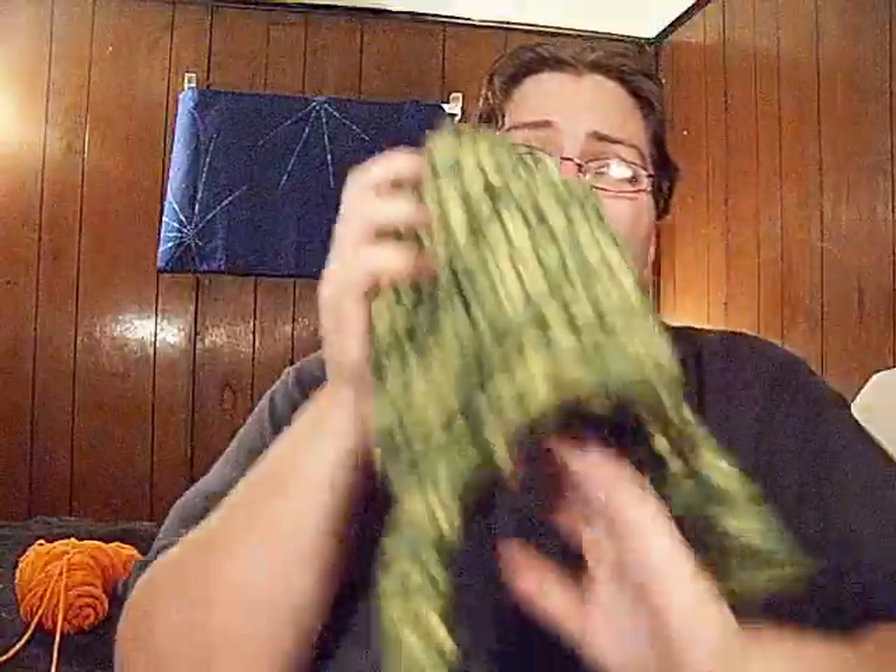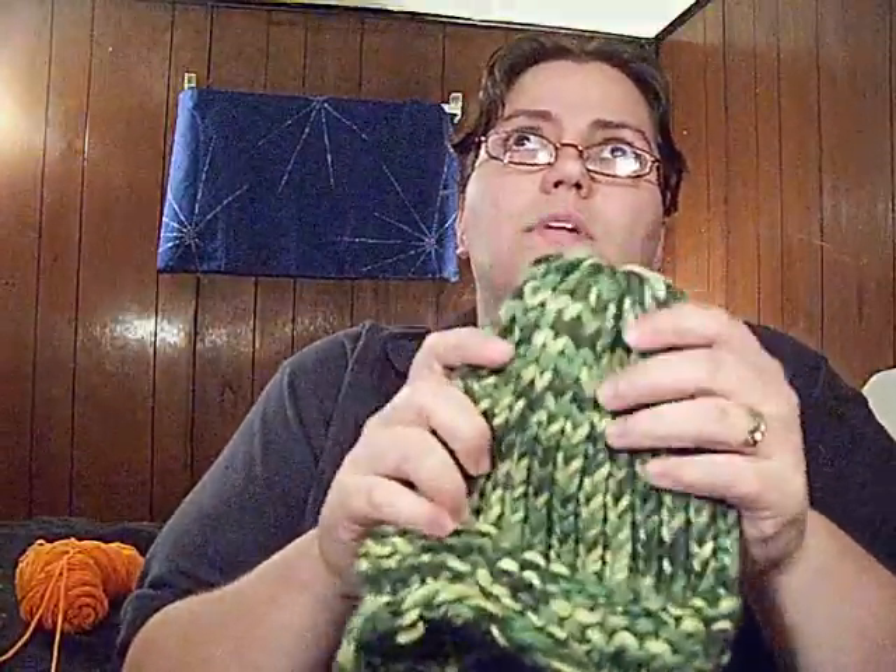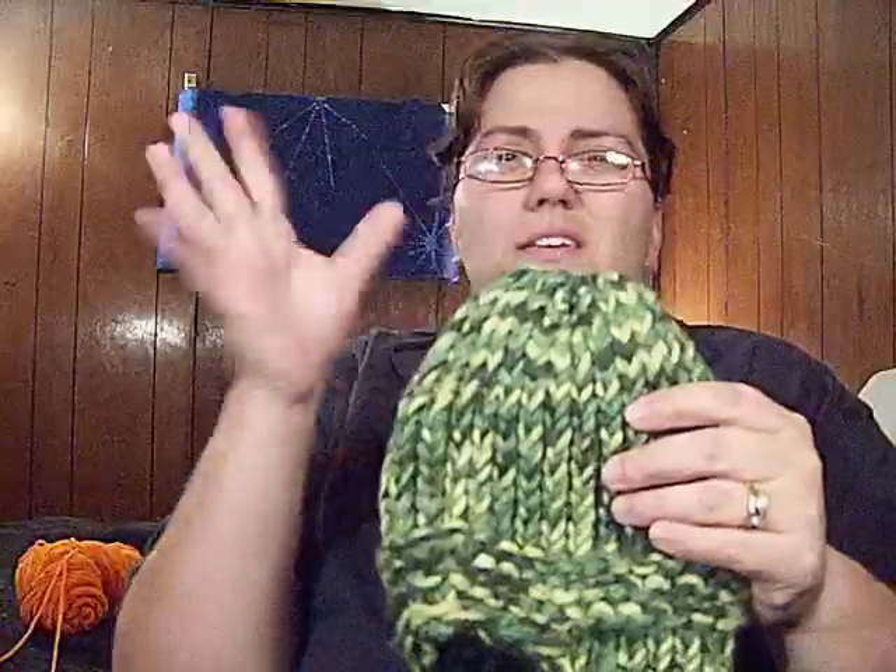I worked this whole hat today. It took about two to three hours to make, give or take. It probably would have taken less, but I was a little distracted by my daughter.